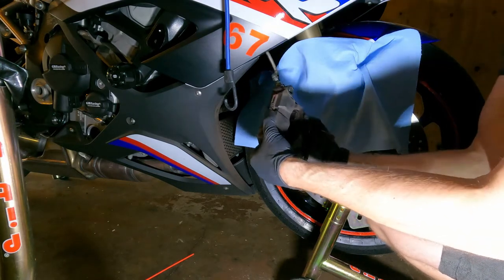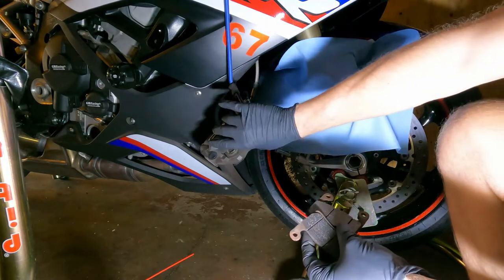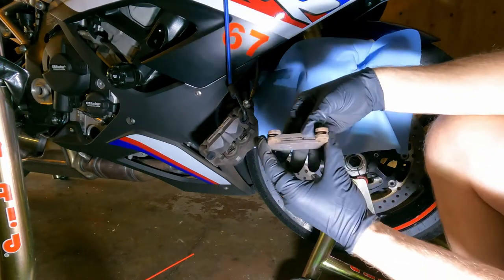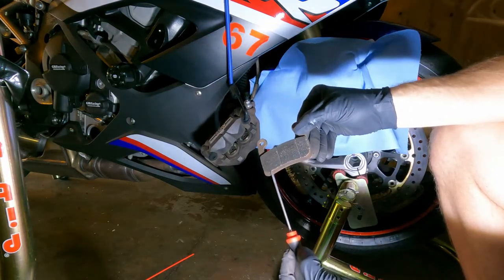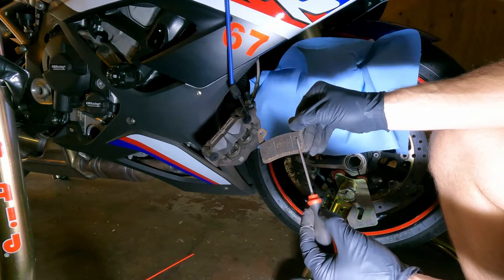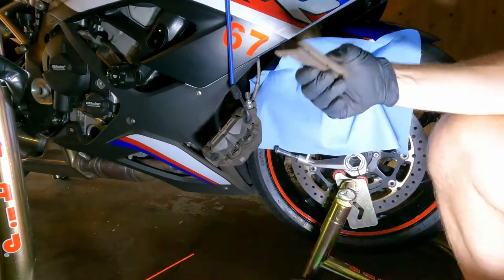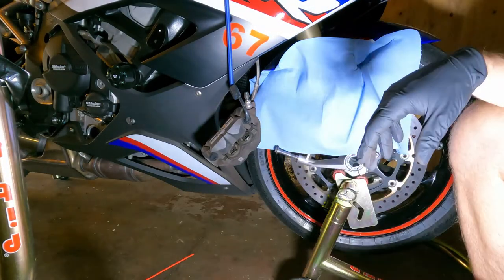Once both pins are removed, the pads will just fall out. This caliper was actually replaced by BMW because it was weeping, so these pads are a little newer than the other side and have a little more material left. Even so, there's about a screwdriver-width less on one pad compared to the other, so some uneven wear again — more wear on one side. It seems on both calipers that the forward piston gets more pressure first and the rear one a little less.